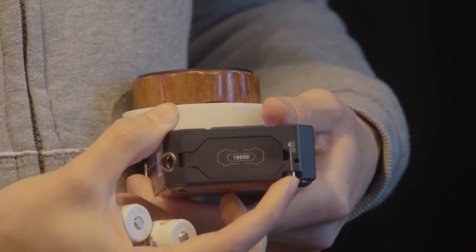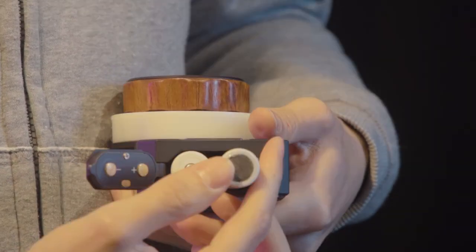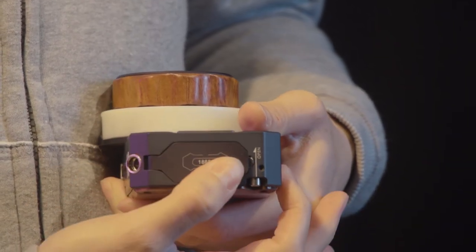Start by installing the battery into the base of the hand unit. Make sure that the battery compartment door is securely closed before continuing.